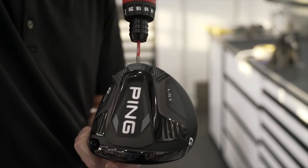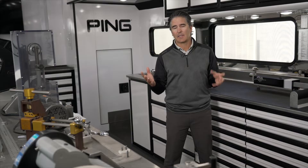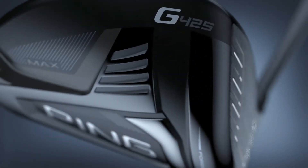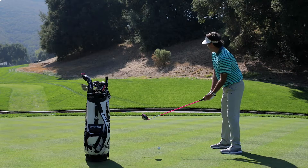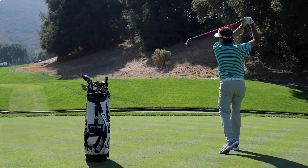One of the great things about the Ping G425 driver is not only is it forgiving, but it's very fast. People always think a forgiving driver won't go as far — well, not so with the G425. It provides fast ball speeds, low spin, long distances, and it's very forgiving. Your misses are going to be closer to the fairway, if not in the fairway — and that's what we're all looking for, regardless of your level. This driver seems to be doing it.